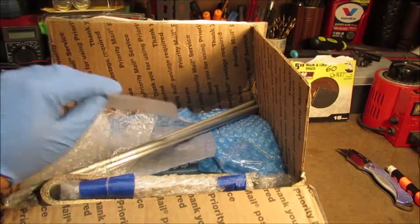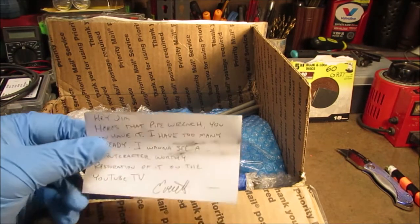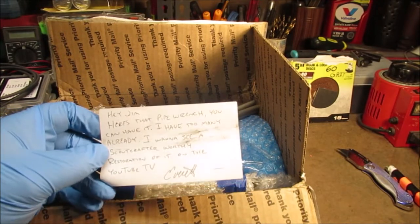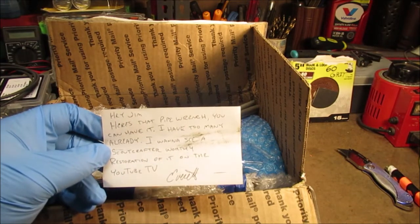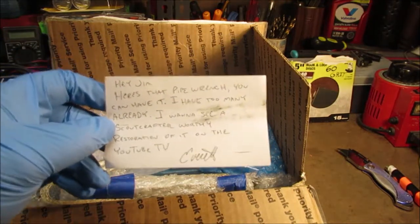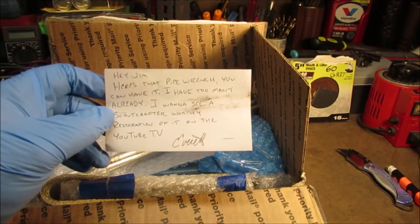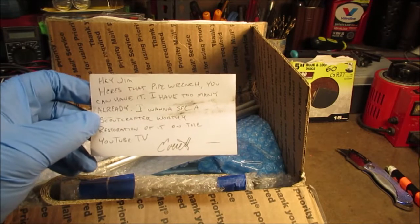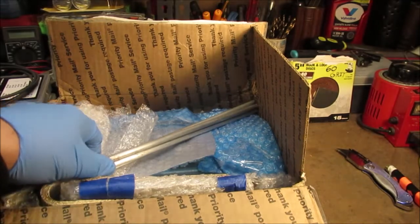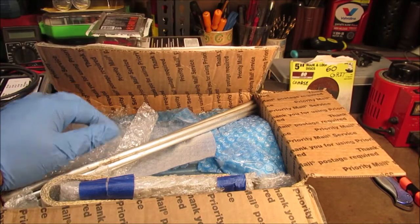There's a note — I could show this on camera. 'Hey Jim, here's that pipe wrench you can have it.' I was gonna redo a pipe wrench for him. I have too many already. I want to see a Scout Crafter-worthy restoration of it on YouTube TV. Everett — you didn't know that's his name, that's his first name. I never did tell him I had a great uncle Everett that lived in Canada that farmed with my grandfather. They moved up there and farmed for many years, and my grandmother is from Canada. Mr. Pender knows — that's the lawnmower guy.